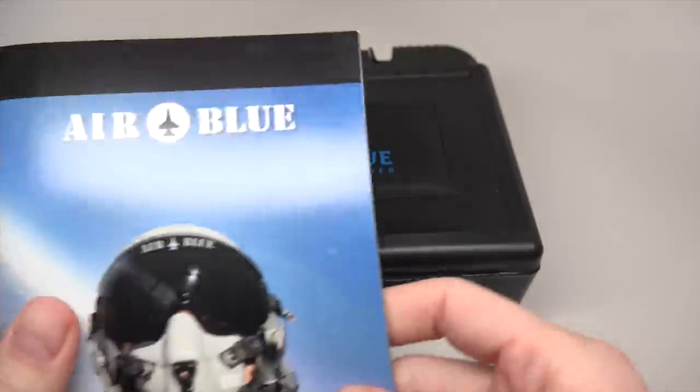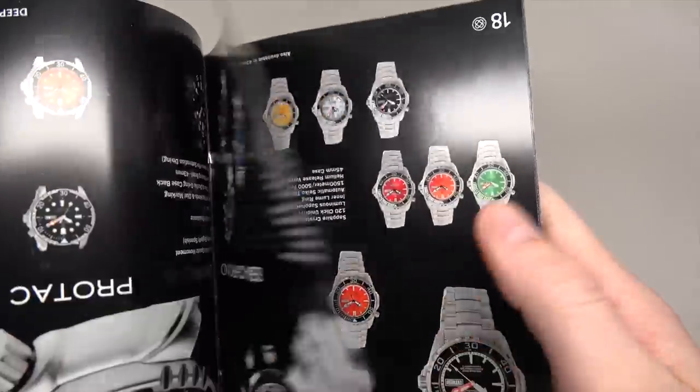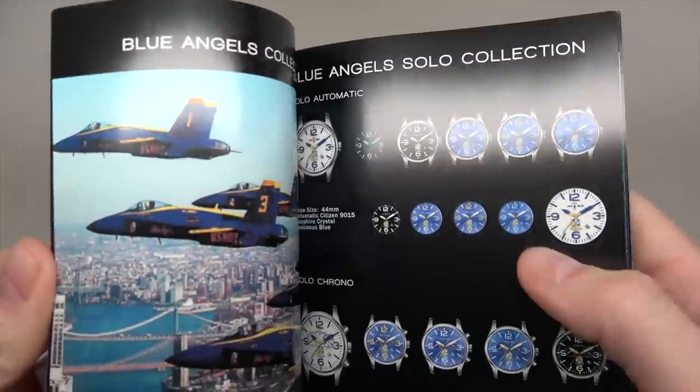Diver's watch. It's air blue. Some kind of pilot style. Right here. Blue angel.